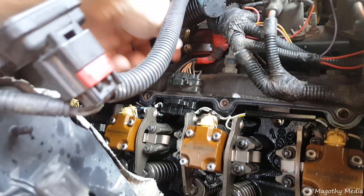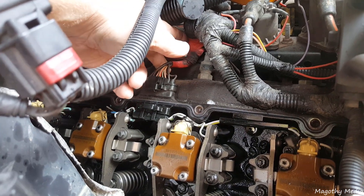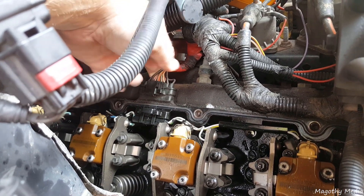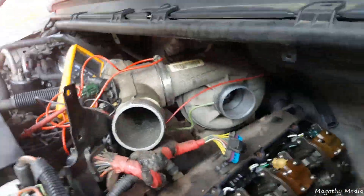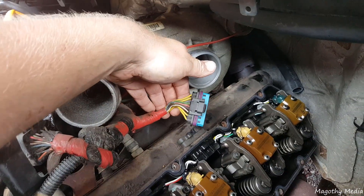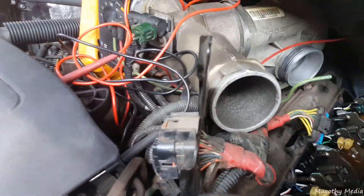Here are some spots to look for: you have this wire looming where the wires can chafe and short out. They can also chafe here. Particularly this plug, which is your main connector — when it's plugged in you can see it resting on the valve cover.